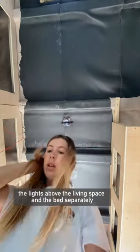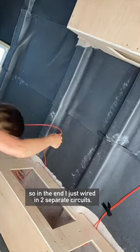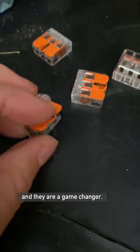I wanted to be able to control the lights in the living space and the bed separately, so in the end I just wired in two separate circuits. These little things are Wago connectors, and they are a game changer.